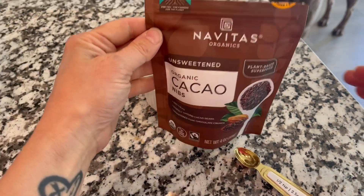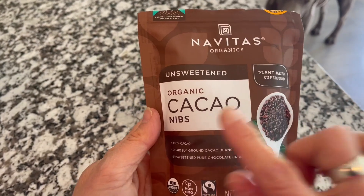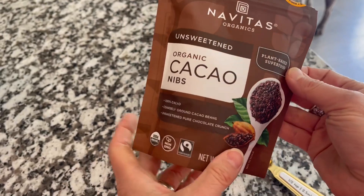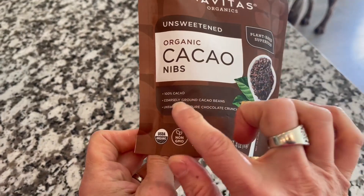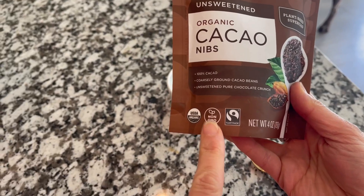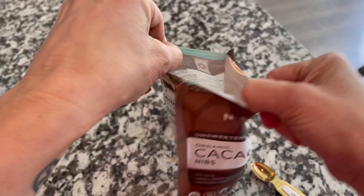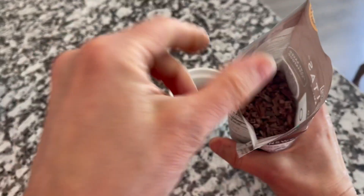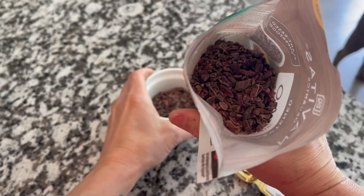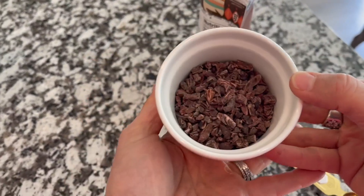Hey there, I wanted to jump on quick to share with you about my experience with the Navitas Organics Cacao Nibs. This is a plant-based superfood and these are coarsely ground — I want to show you what they look like. They are non-GMO. They come in this resealable pouch, which I absolutely love. And you can kind of peek inside there. I have some in a dish here so you can take a closer look.